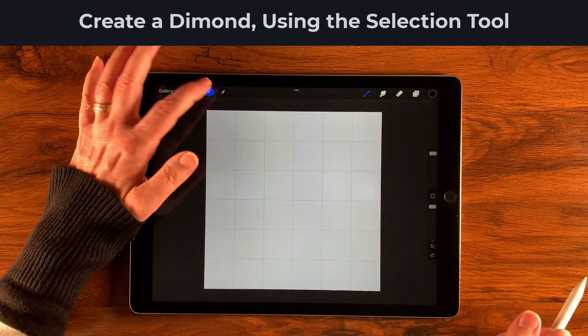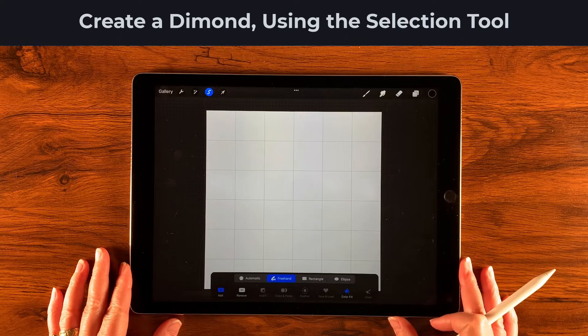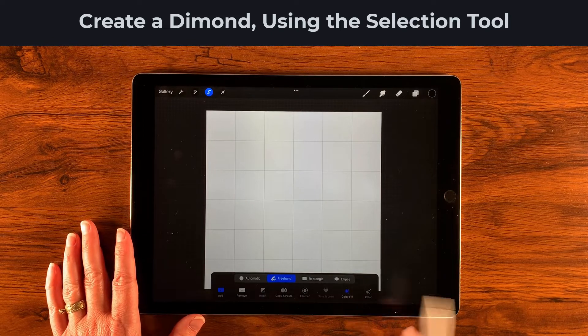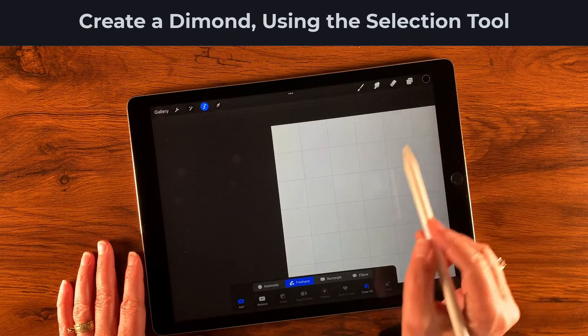Next I'm going to come over to my selection tool and make sure that color fill is on and freehand is on. If it's gray, color fill isn't enabled — we want it blue, so press it to activate it.